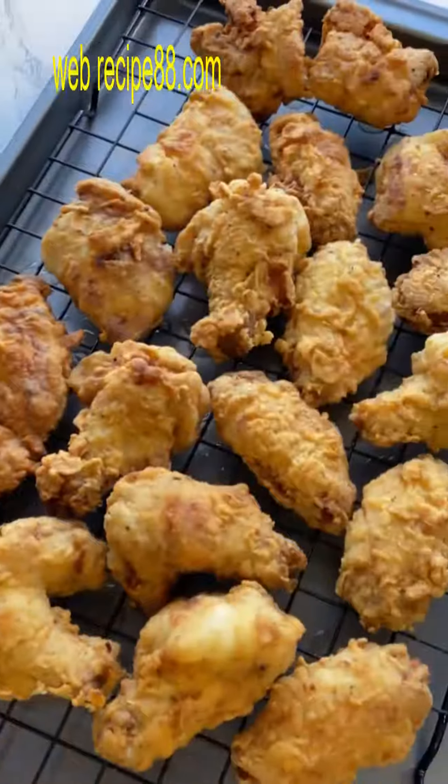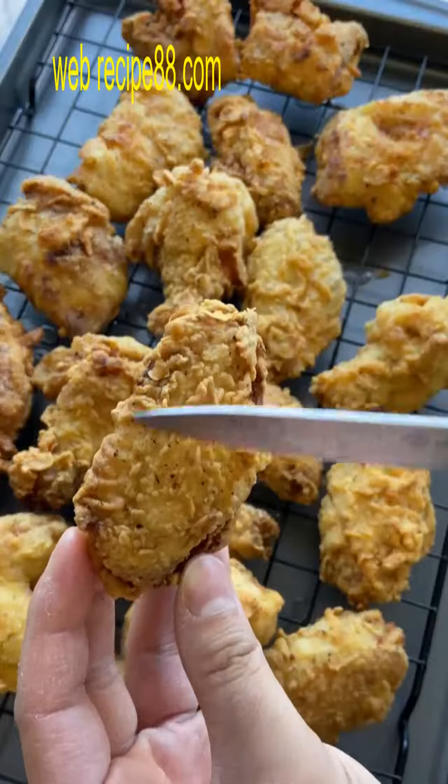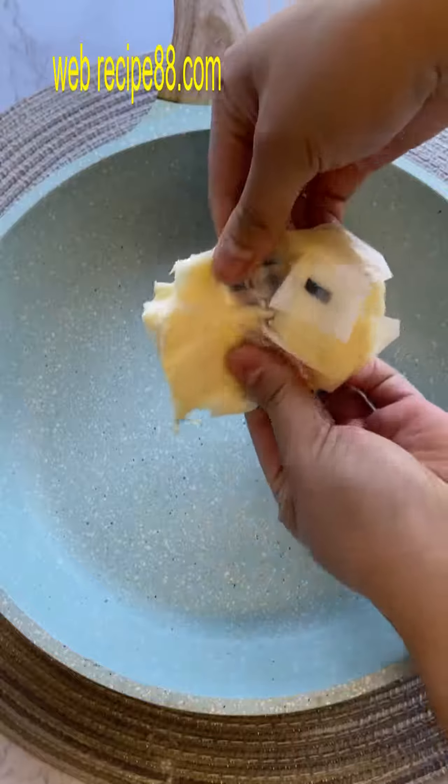And now a moment of silence for that crunch we're all dying to hear. That's like the national anthem for fried foods.